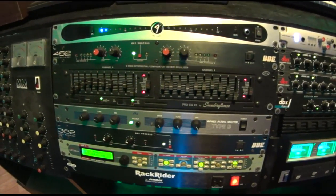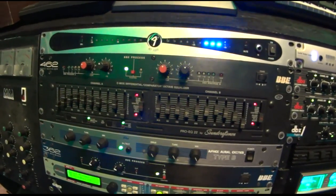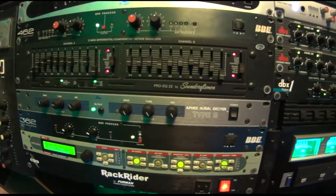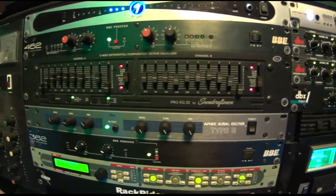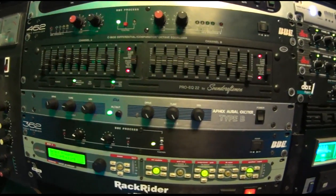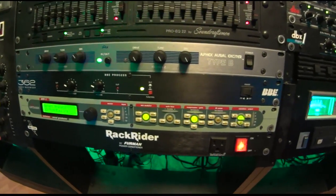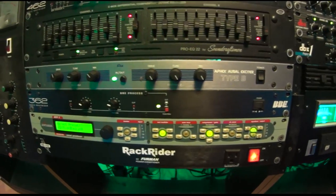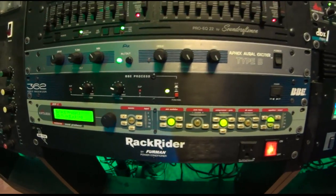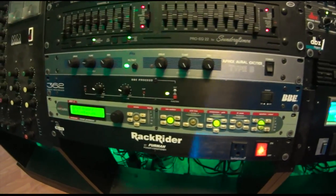On top we have a Fender tuner. Right below that is a BBE Sonic Maximizer 462, which I use on the way in or through effects loops on the guitar amps. Right below that is a Soundcraft EQ — we'll run that through the effects loops to cut out some of that 16k or just use it as a secondary EQ. Then we have a Roller Exciter that I use on bass a lot. Then we have the BBE Sonic Maximizer 362, which I use for synths or pianos on the way in to kind of spice up the sound. And then we've got the Antares Auto-Tune, which I use for pitch correction when we use the tape machine so that you can have some sort of pitch correction on tape.